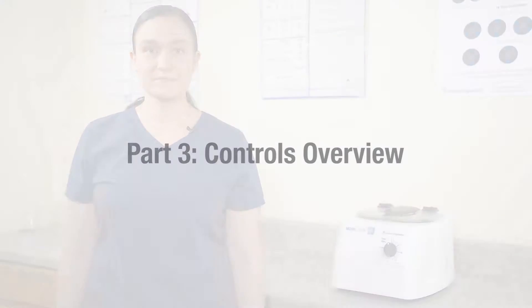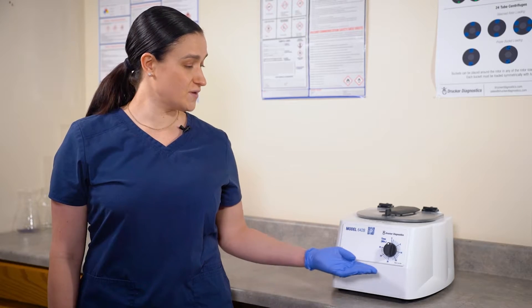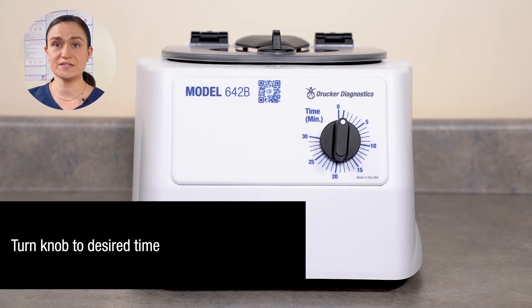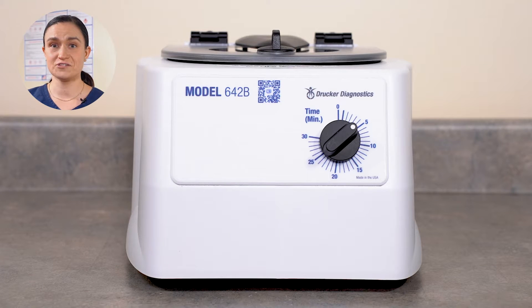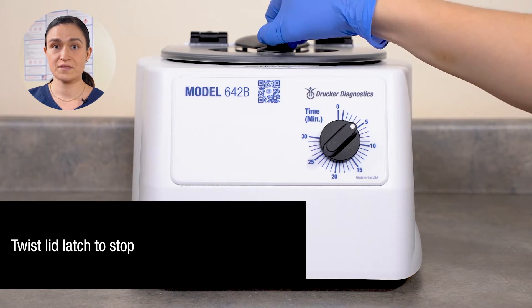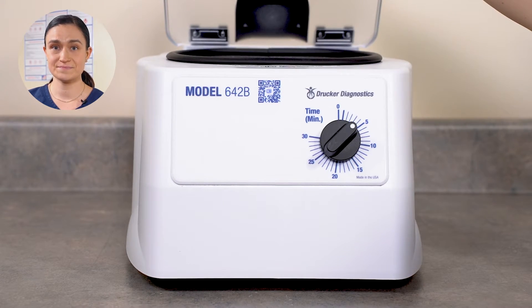Part 3: Controls Overview. Your 642B runs at a speed of 3400 RPM, or 1600 XG. Your time is adjustable. Today we're going to learn how to adjust that time and how that time adjustment operates your centrifuge. Your 642B has all of its controls right here on the front panel. This knob here controls the time — it is also the centrifuge's on switch. The numbers around the timer knob indicate minutes of spin. To start the 642B, simply turn the dial to the number of minutes you want to spin. The centrifuge will start automatically. The rotor will begin to accelerate, and the centrifuge will run for the time selected before slowing down. To stop the centrifuge mid-cycle, simply twist the lid latch. The rotor will immediately begin slowing down. Once it has come to a full stop, you may open the lid and remove your samples. And those are your controls.